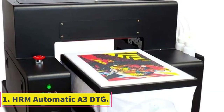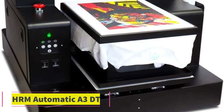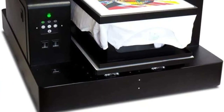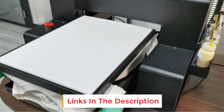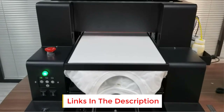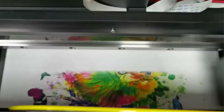Number 1: HRM Automatic A3 DTG. HRM is one of the biggest names when it comes to DTG printers. The HRM Automatic A3 DTG printer can help you print on anything from t-shirts to pants, jeans, hoodies, sweatshirts, and fabrics made of cotton.